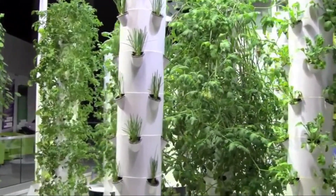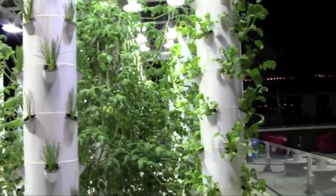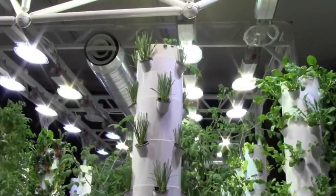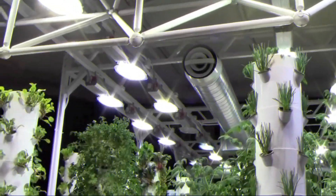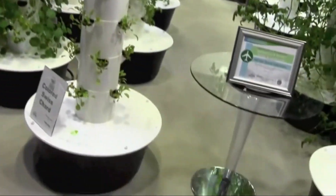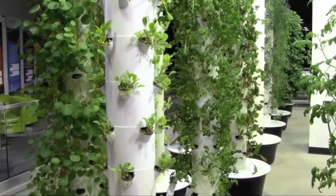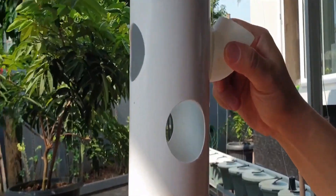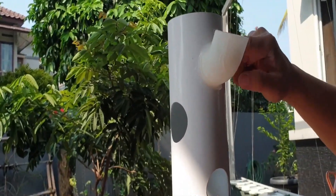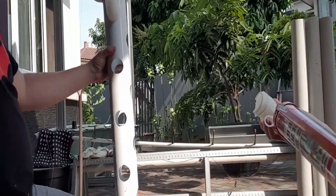By using gravity, the nutrient-dense solution is brought from one vertical level to the next. The water starts at the highest level and flows from top to bottom, reaching every plant in the process. Eventually, the water settles at the lowest level to be pumped back to the topmost plant, repeating the cycle. Up to 90% of water can be saved by using a hydroponic tower rather than traditional gardening, where water simply absorbs into the soil.